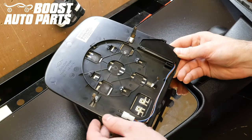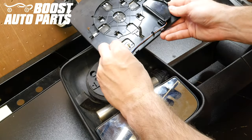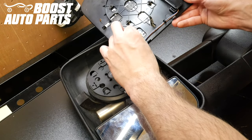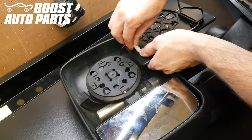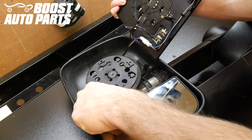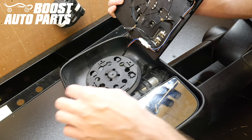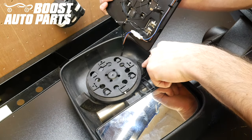Once you have all the stabilization pins inserted, just go ahead and reconnect the connections on the back of the glass, and line each stabilization pin up on the three slots inside the mirror — it'll go in this groove here, this groove here, and this groove here.